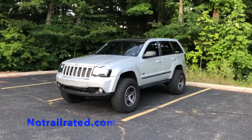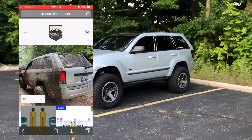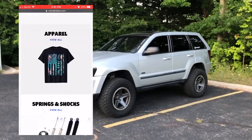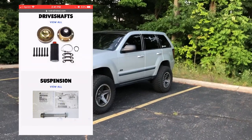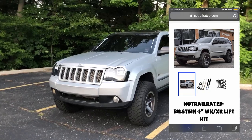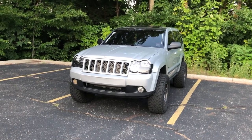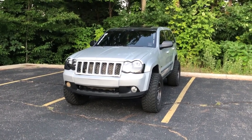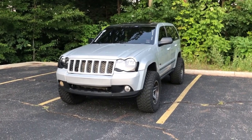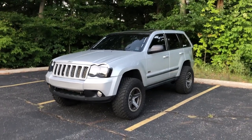I thought I would bring you guys some more information on JBA because it really is such a big hit to the WK and XK community. What we decided to do is work with the same drop shippers that JBA Off-Road used to work with, so we now sell almost all of the same parts they used to sell for the Jeep Grand Cherokees and XKs. This includes our own four-inch lift kit, all the shocks and strut combinations they used to have, front drive shaft rebuild kits, and even the infamous clevis bolt between the lower control arm and the strut. We hope you guys will check out our website down in the link below — thank you so much for watching!